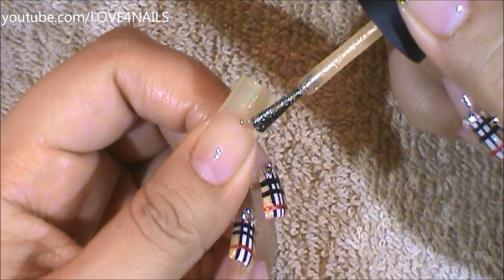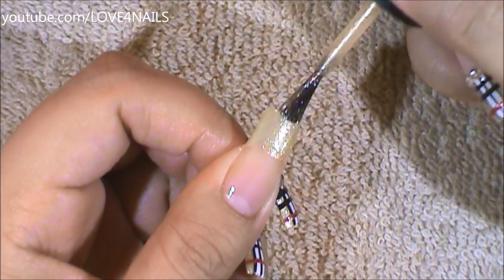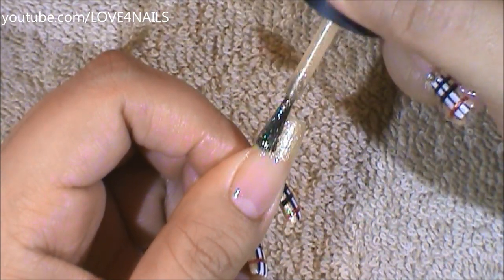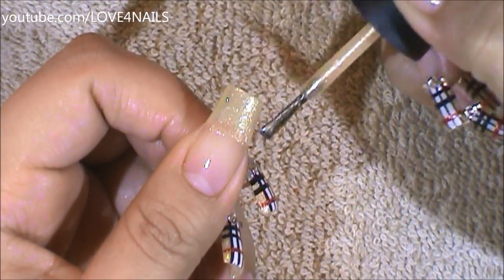The first thing to do is choose a nail polish color of your choice. What I'm doing here is using a sort of golden beige color, and I'm creating a French manicure. I'm going straight across and making it a little bit lower than I would usually make it.